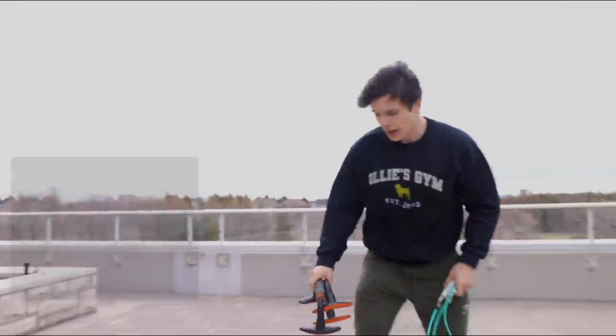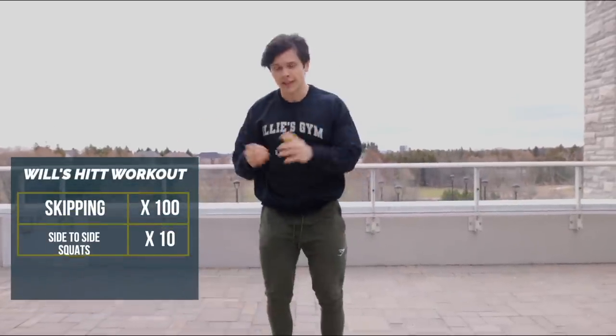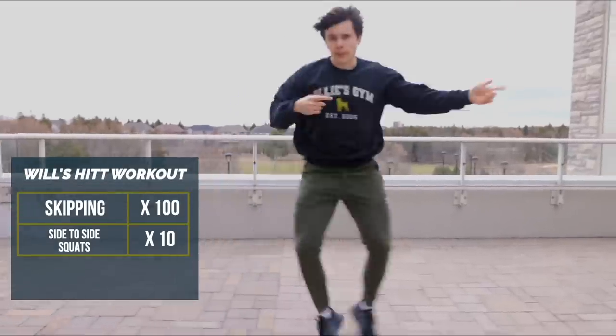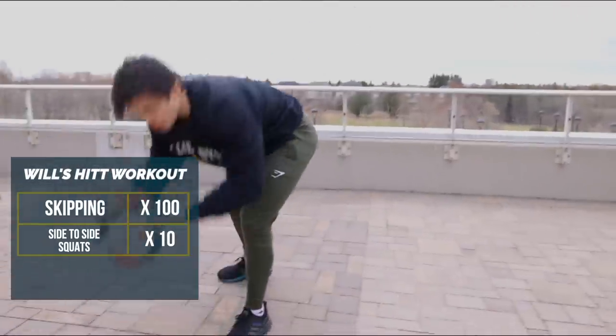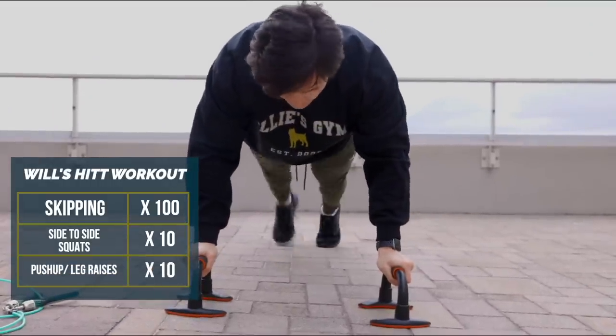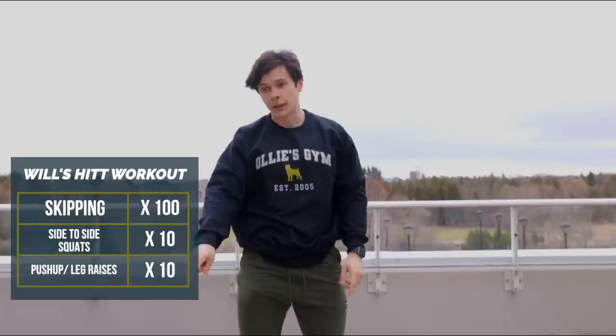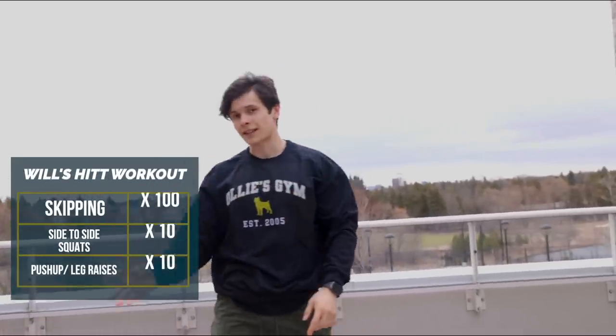It is a lot colder than I thought, but we're about to get warm very very quick. I'm going to challenge you guys to a little HIIT workout right here. You're gonna do 100 skips, then drop the rope and do 10 side-to-side squats — five per side. Then grab your push-up handles or use your hands, get into push-up position, raise one leg, raise the other, down — that's one, 10 reps. Since we did 100 skips, then do 90 and repeat all the way down to 10. I'm starting my watch right now — comment below what time you get!